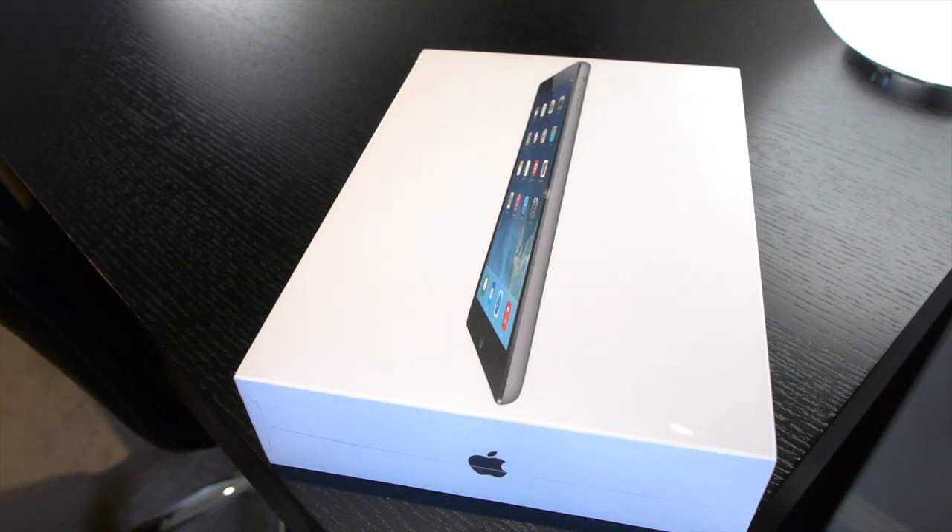Today I'm going to be doing an unboxing of Apple's brand new iPad Air. This is the 128GB Space Grey, Wi-Fi and cellular model.